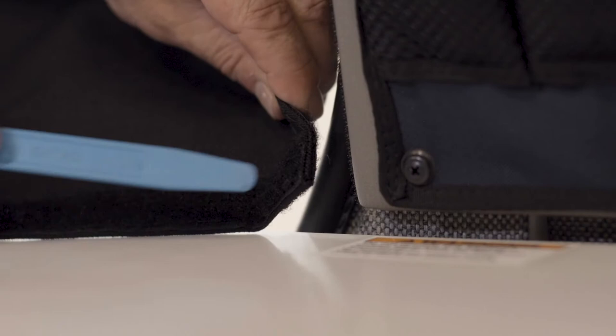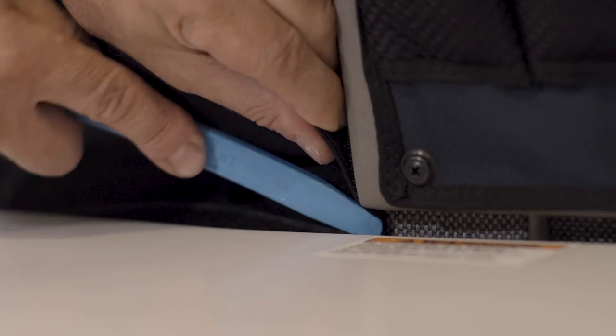Now let's fit the bug screen between the galley and the microwave cabinet. First, unzip the bug screen for easier alignment. The bottom corner of the bug screen will need to be pressed in between the fabric and the van body for proper fit. Use a plastic wedge where the bug screen goes behind the upper galley cabinet, pressing the fabric in between the body and the galley cabinet.